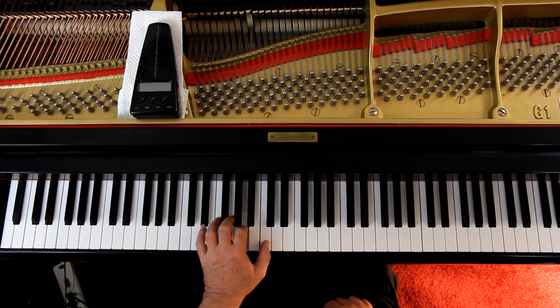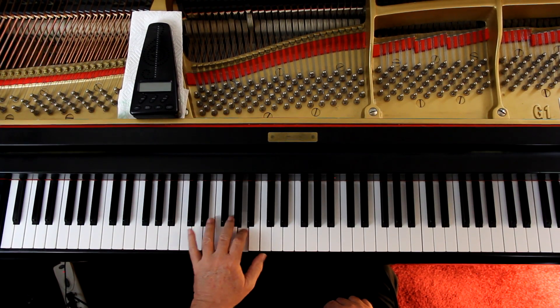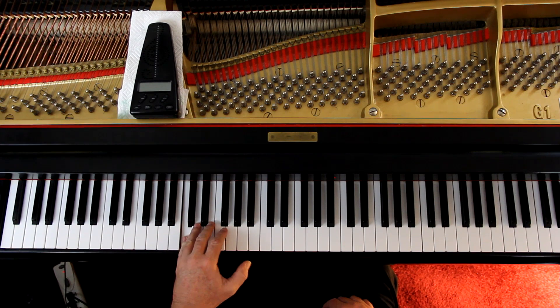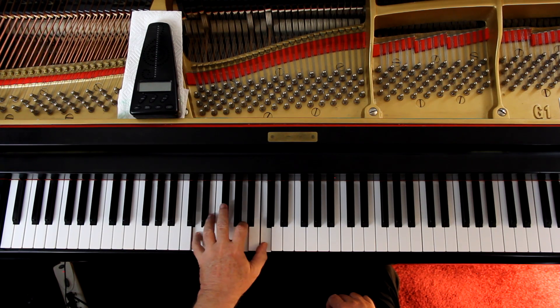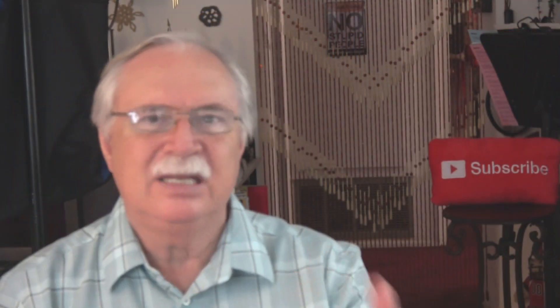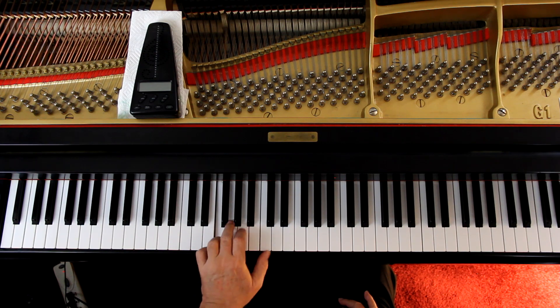Watch the fingering. You can finger pedal that first note in each of those. They show that sort of in the second line where you're just holding the first note down. That's not as important when you have a pedal, but it's good for feeling it.